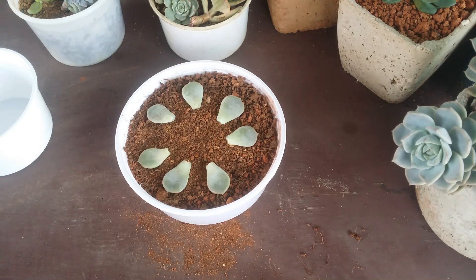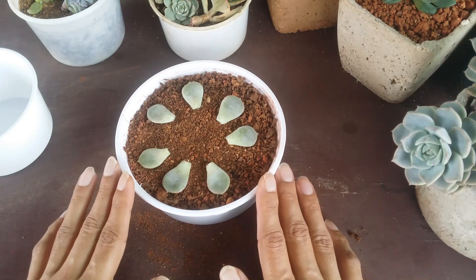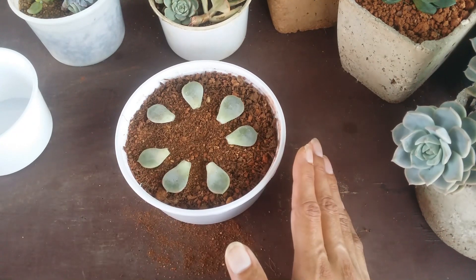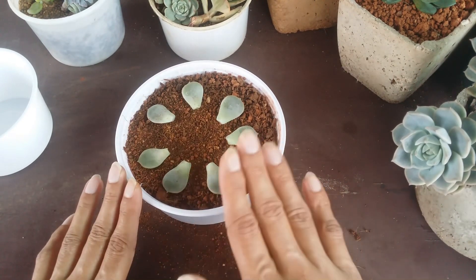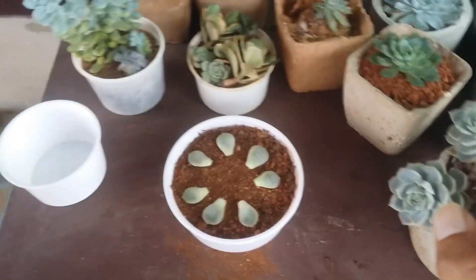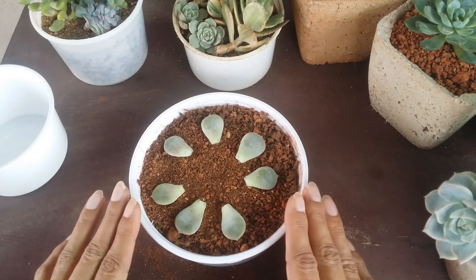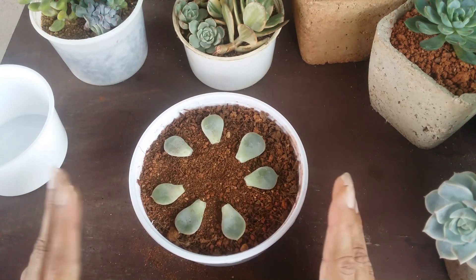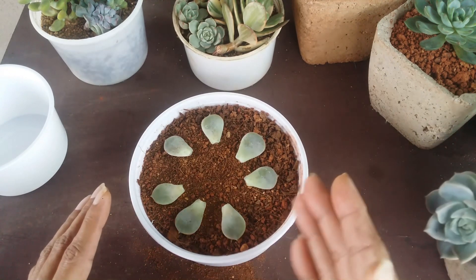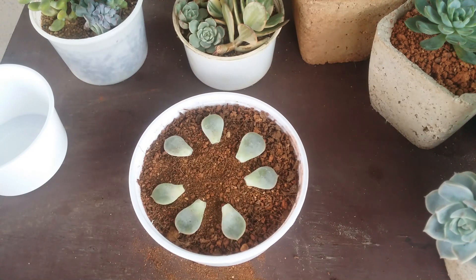Whenever the next process starts — whenever roots or pups appear — I will make a video on it and share it. I'm going to keep it at the back so that rainwater or any water doesn't accidentally come in contact. There is no time frame — I'm not sure when they'll sprout roots or pups, but whenever that happens I'll make a video. I hope this video was helpful. If it was, please hit the like button, consider subscribing, and keep propagating!